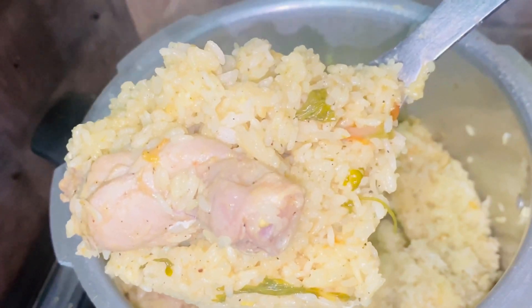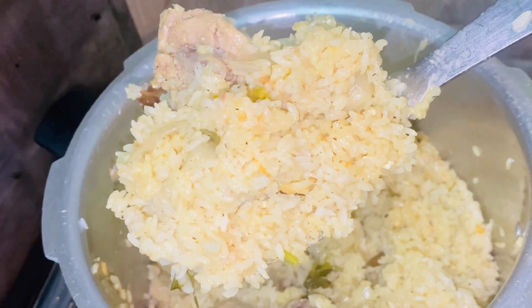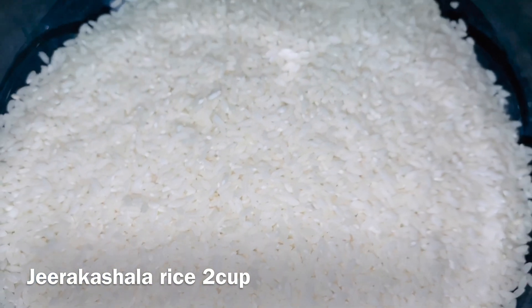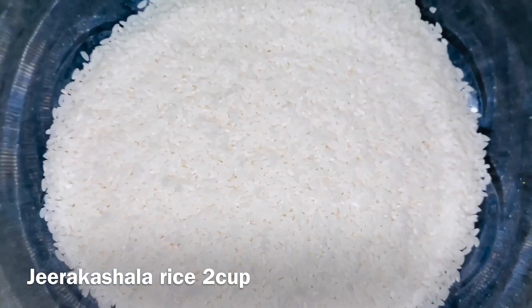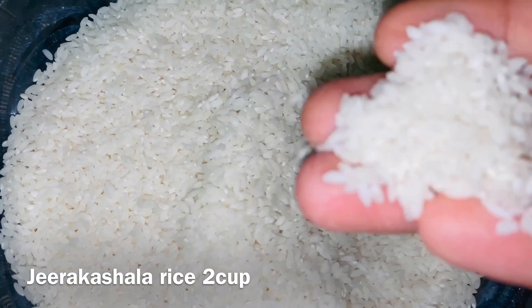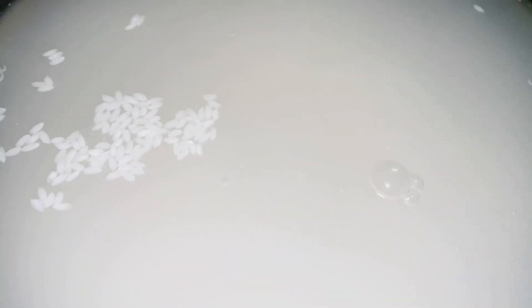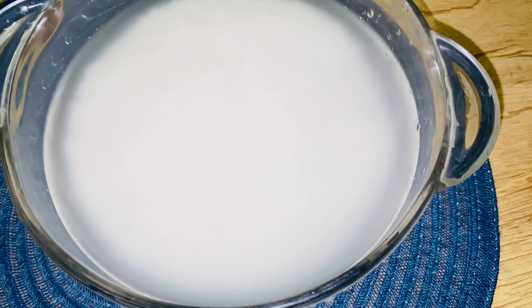This recipe is ready. Now, I have 2 cups of Jirakashala rice. Jirakashala rice is a small rice. We also have a cup of Jirakashala rice.